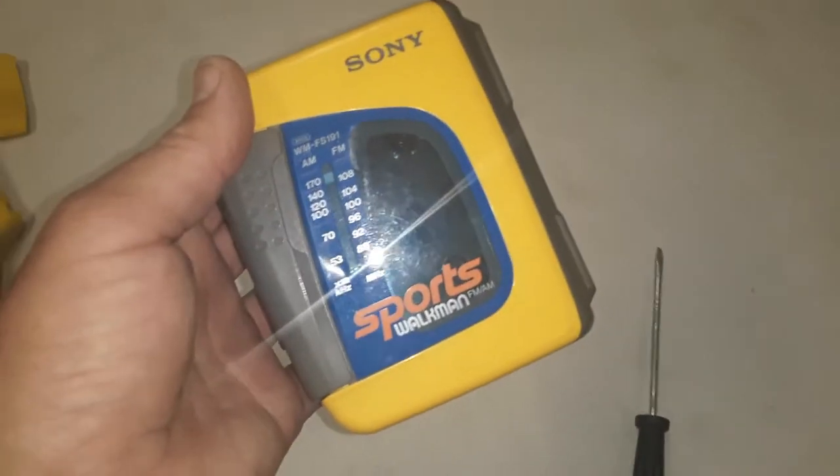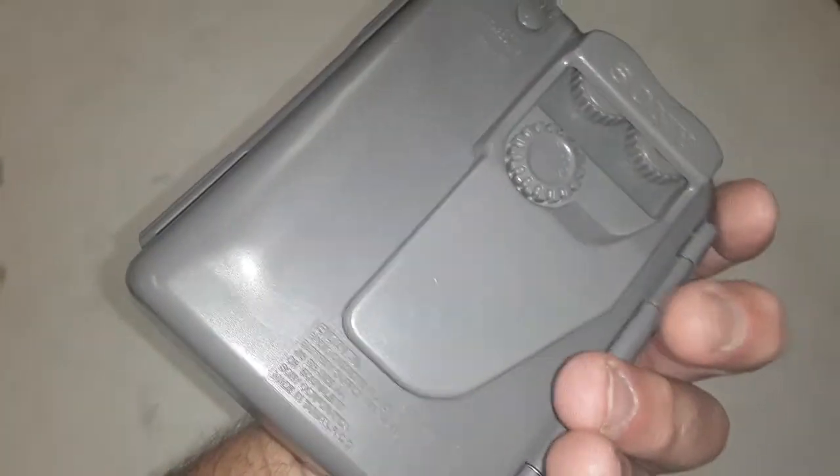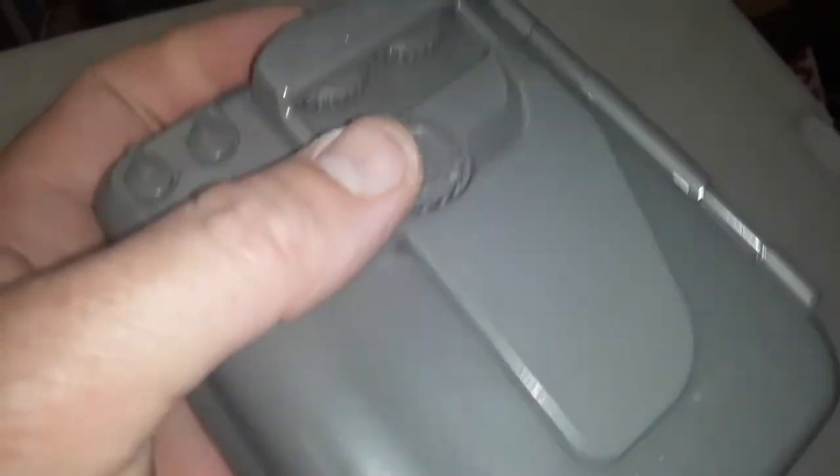This is a quick instructional video for dum-dums like me who never had a Sony Walkman and looked all over the outside for the battery compartment. I even unscrewed this little knob here that says 'lock' — it turns out it's just to lock the volume.